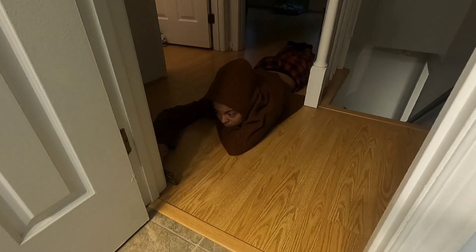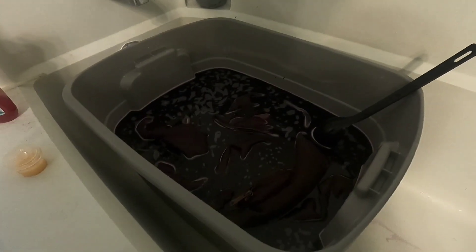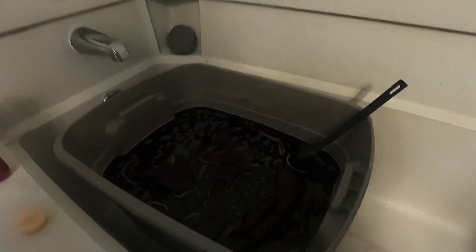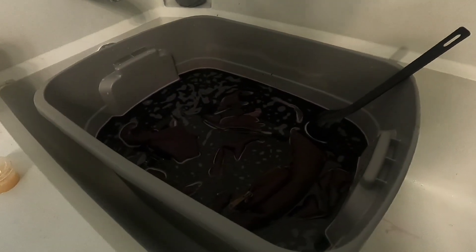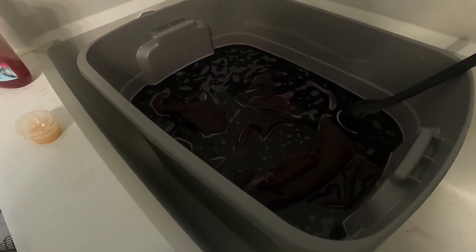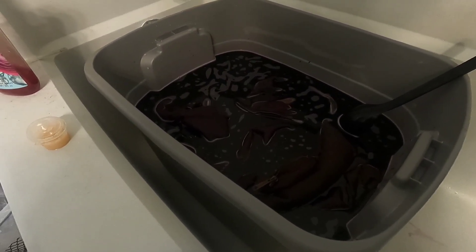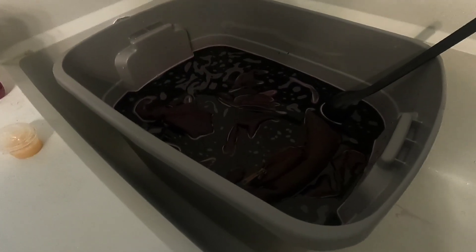Look at her, y'all. Are you comfortable? Yeah. She's up here helping me do the dye. It's only been about 10 minutes in, we got about an hour to go. I'm basically just going to let this soak, and every 10 to 15 minutes I'm going to come up here and stir it up and try to make it as even as possible.